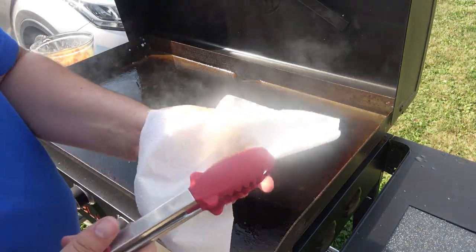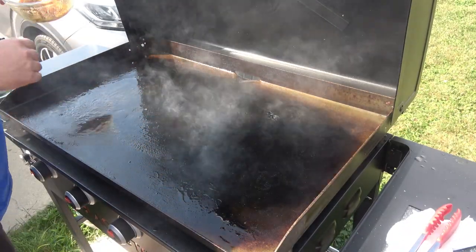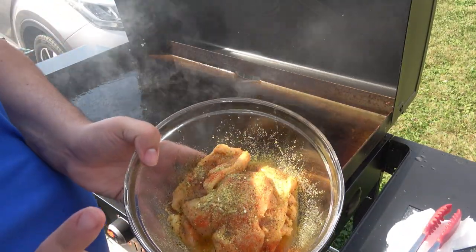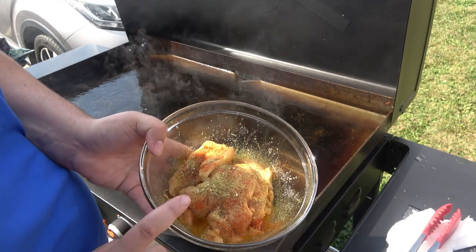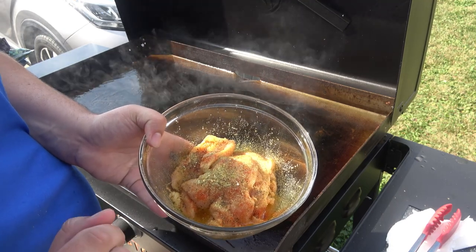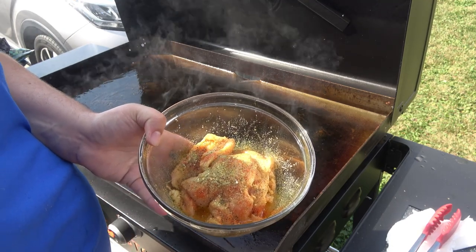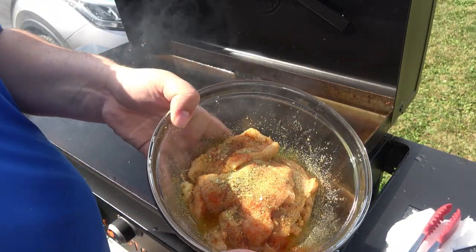What I seasoned it with is right here — it is garlic powder, onion powder, lemon pepper, paprika, and that Tastefully Simple garlic Italian seasoning. It smells delicious, that's all I have to say.